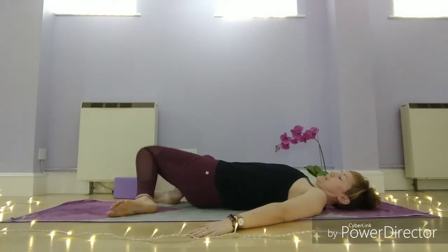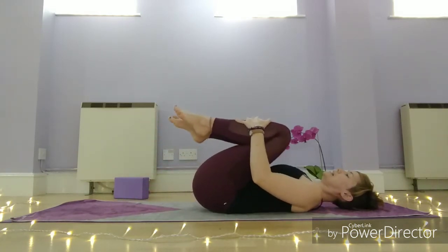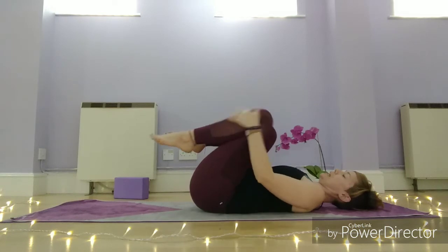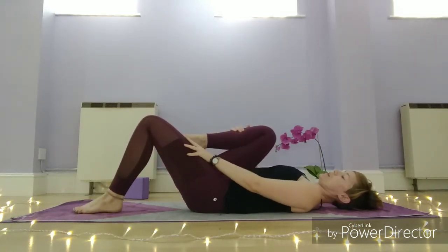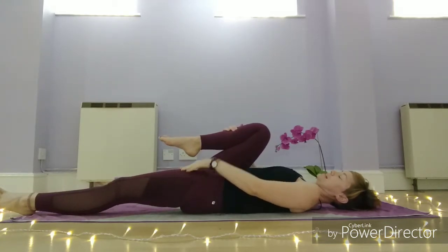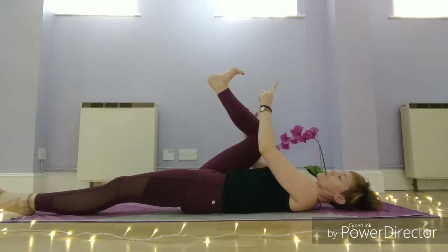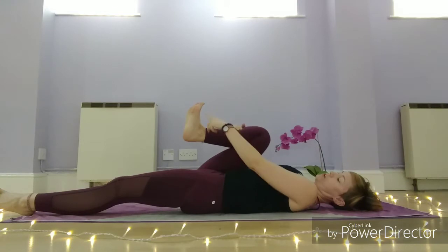Bring your knees back to centre and hug your knees into the chest. Take a little gentle rock from side to side. We're going to keep hold of the right leg — you've got an option to either keep the left leg bent or begin to stretch it down to the mat, depending on how you're feeling in your hips and legs. We're going to take a half happy baby pose, so start to bring this leg up with the sole of the foot flexing up towards the ceiling. This is where you might want your strap.